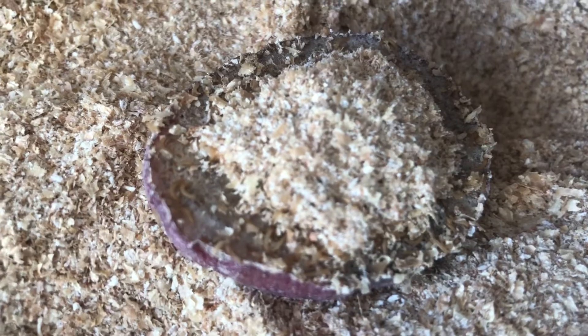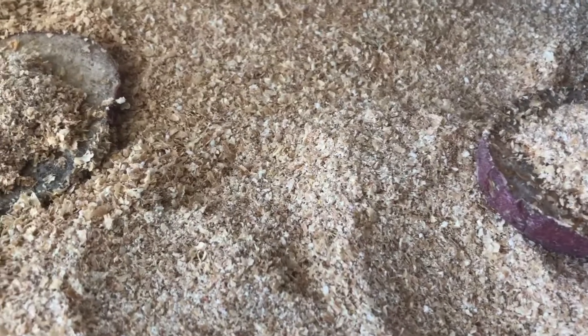Usually I try to sift my bins weekly, sometimes extended to 10 days, but unfortunately this one was 12 days — I had other stuff happening. So again, the bin was started on the 15th of November and the 27th is when I sifted them, so 12 days' worth.